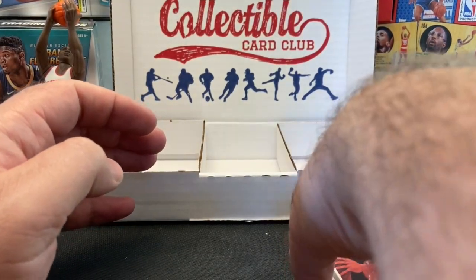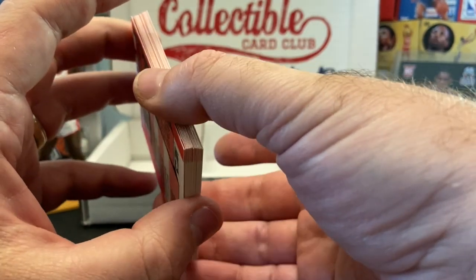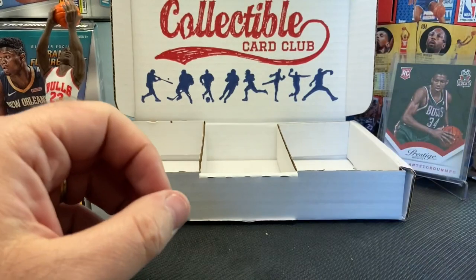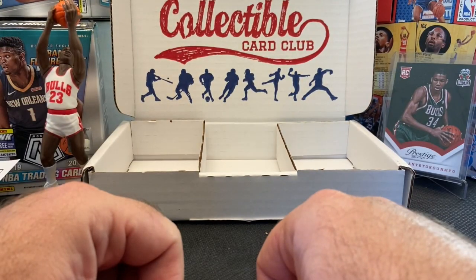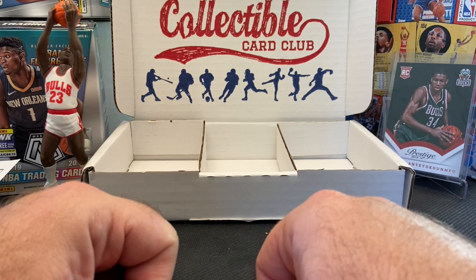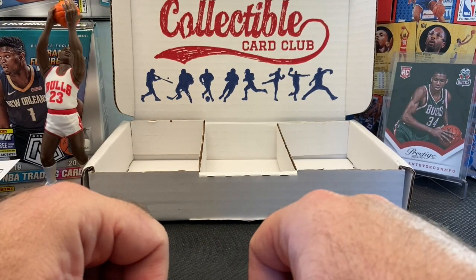Can't complain though — pulled some really nice cards, including that Jordan hologram, the Michael Cooper autograph short print, as well as the Giannis and the Shaq McDonald's card. Hope you enjoyed this. If you do, give me a like, and if you can, follow. Always comment — I'd love to hear what you collect. Thanks for watching, y'all take care.